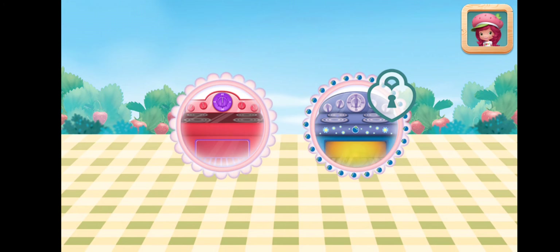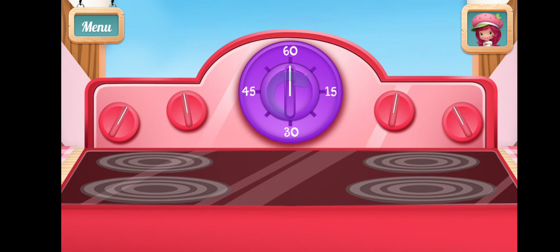To speed up the cooking, try blueberry. Put your pie in the oven and bake it for 30 minutes.